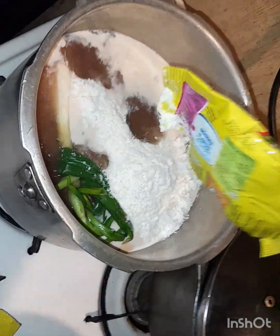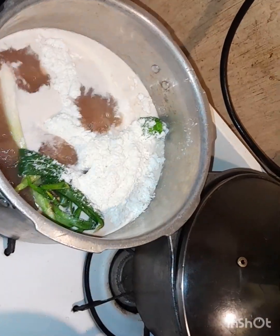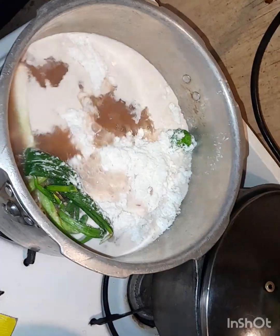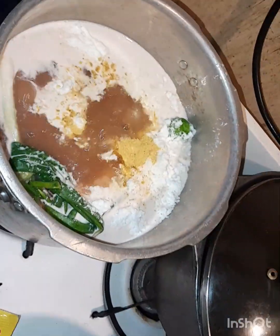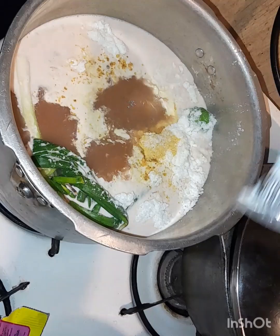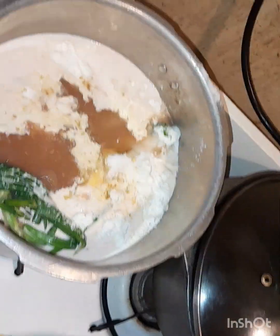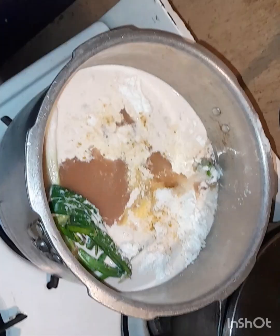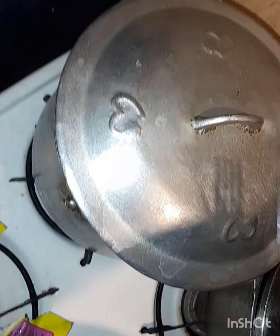The rice and peas are coming along nice and flavorful. We have some butter, some seasoning for taste and flavor, and some salt on the rice. Now I have a black pot here and I want to boil down the chicken. You can see the chicken there.